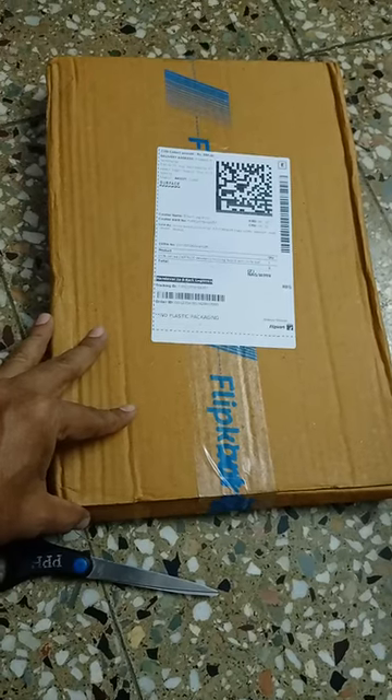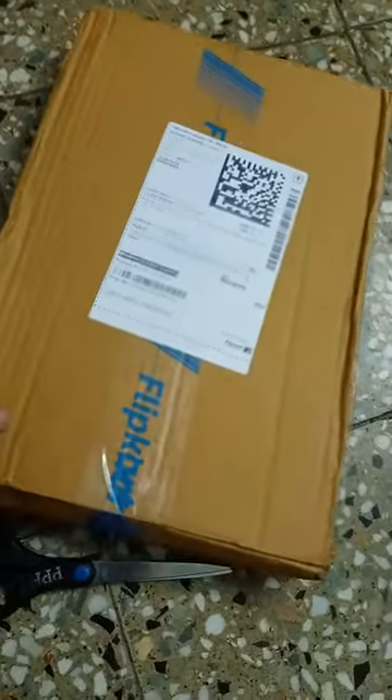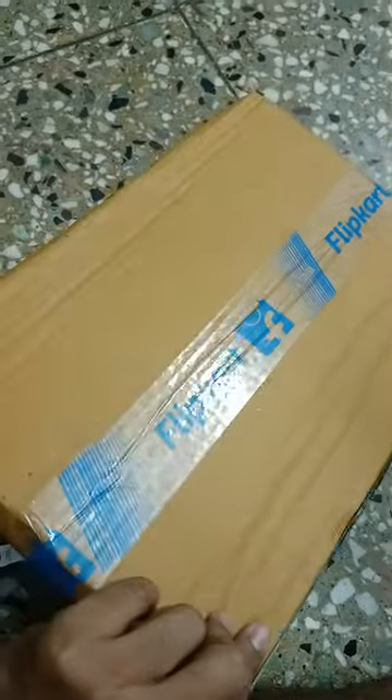Unboxing of choppers, knife, and cutter plate from Flipkart. First, we break this seal and open it up.